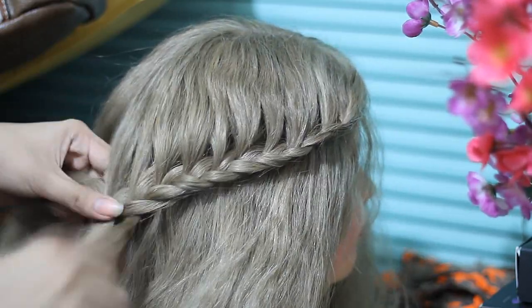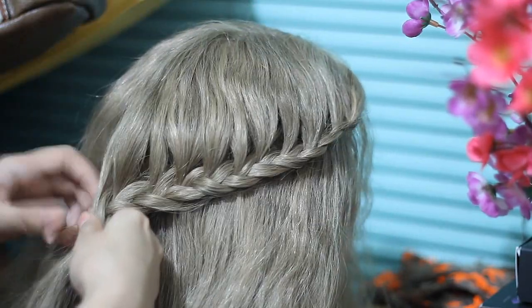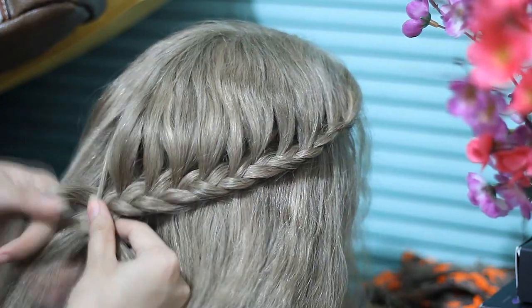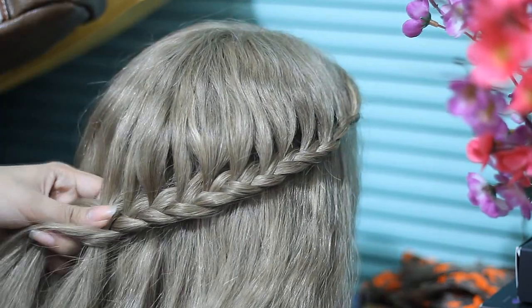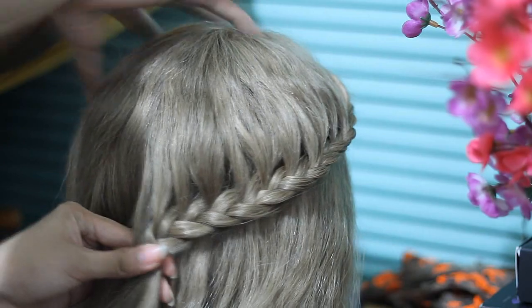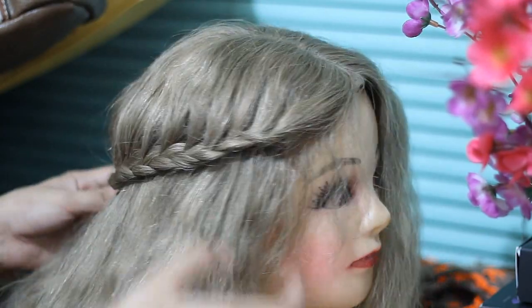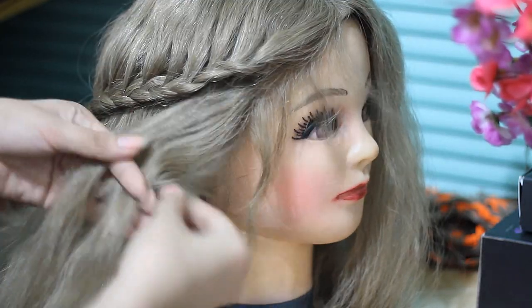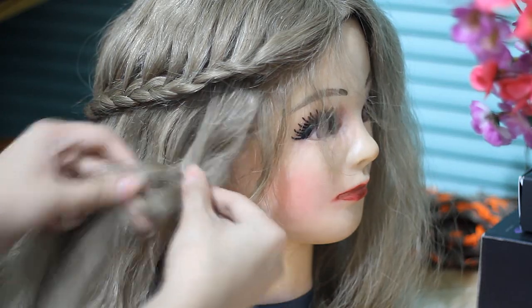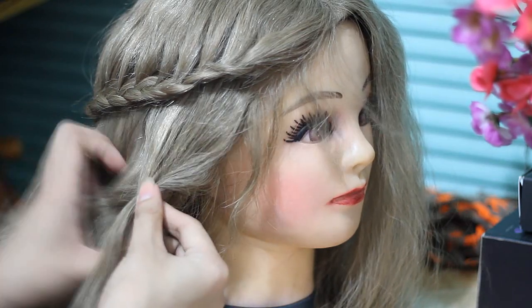After I'm done at the back, I'm actually going to be securing that for a while using a bobby pin. Now I'm going to start the bottom as well — I'm going to take the whole section right there, divide into three pieces, regularly braid it once, add in more hair to hair strand number three, and I'm only adding in more hair from the top.